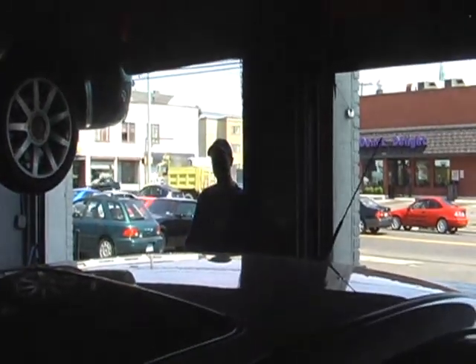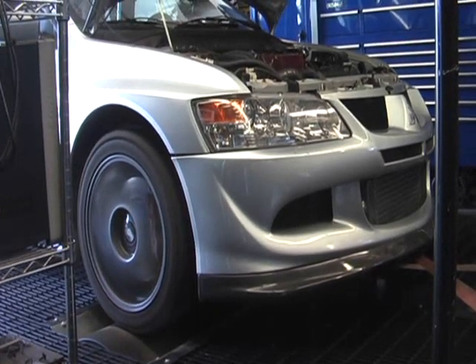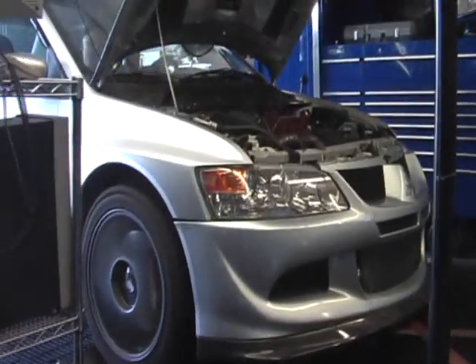434, 364. Let's try turning up the boost some more. Turn it up a little bit more — that was a full turn and a half. Let's see what happens. 435, 381. 450 and 381.